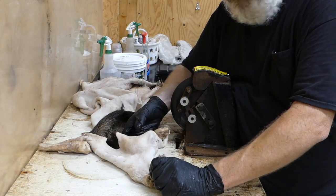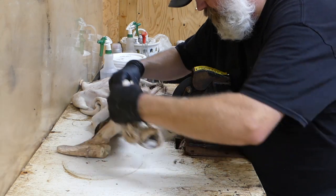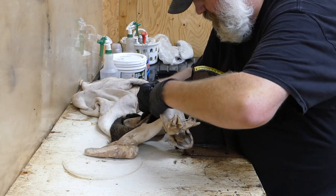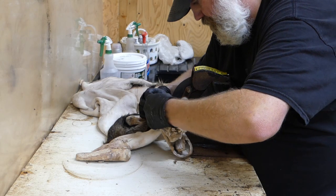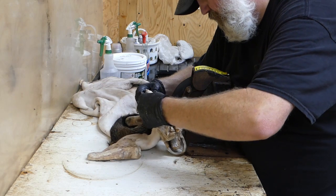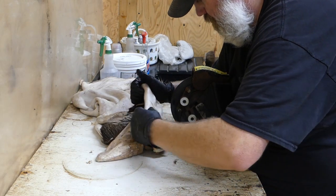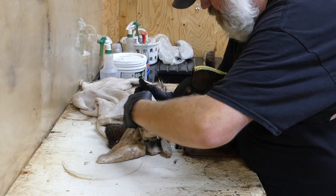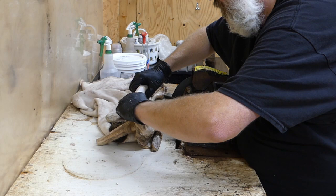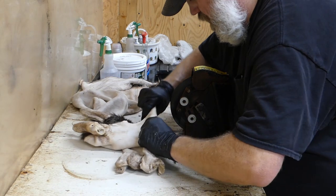I've got everything fleshed out here around the face now, so what I'm going to do is just go back around and see if I've got any spots that I missed — kind of go over and clean it up. This skin and this forehead area here is pretty thick, so I usually go back and try to thin it down a little bit more.